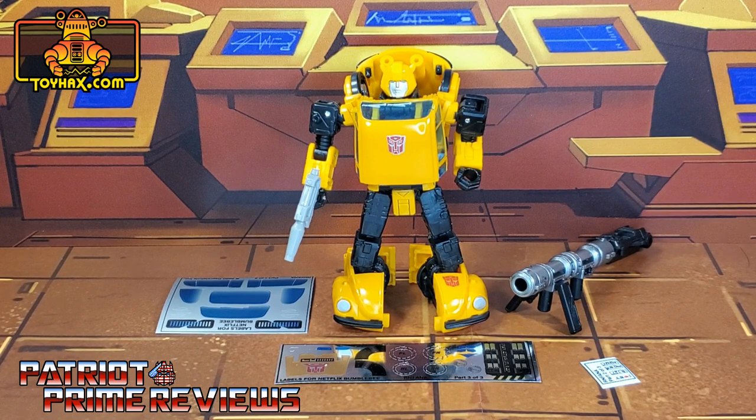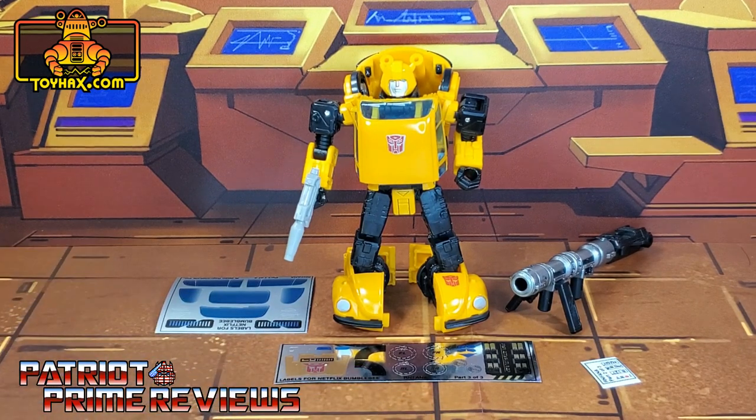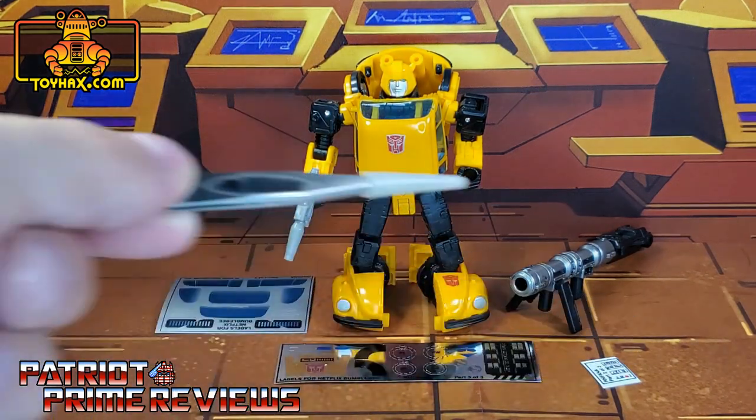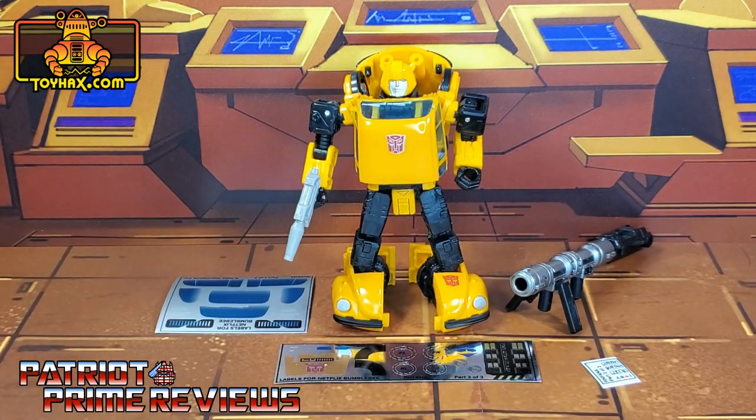Now, on to the decals. The set we're looking at in this video is for War for Cybertron Earthrise or Netflix Bumblebee. This decal set includes three decal sheets: one on vinyl, one on foil, and one on white. Without further ado, let's take a look at Bumblebee both before and after ToyHacks decals. Welcome to Patriot Prime Reviews.